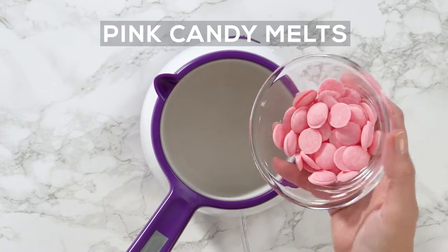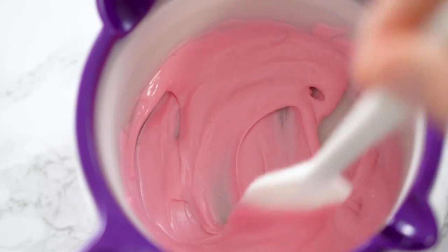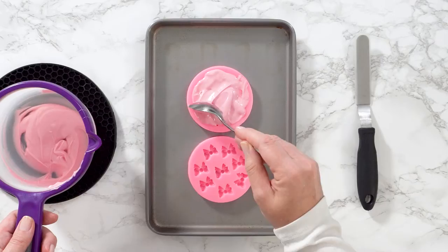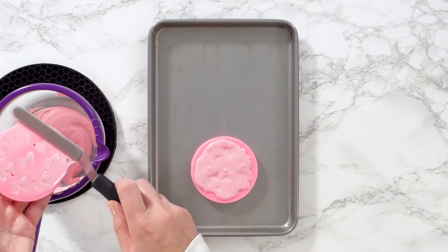Make pink balls. Melt pink chocolate chips with coconut oil and transfer them into bowl silicone molds. Transfer molds to the freezer for 10 minutes.